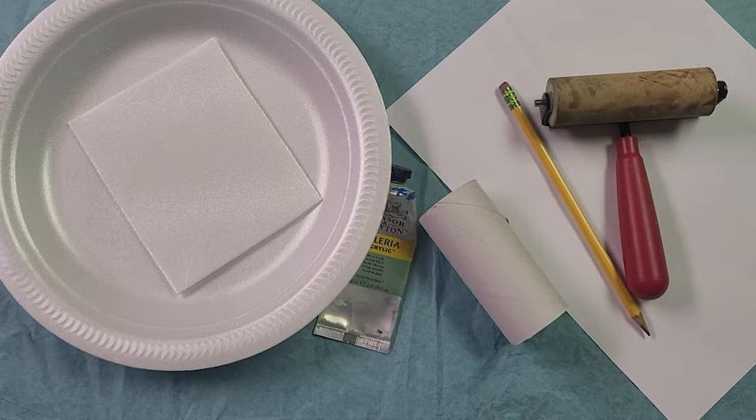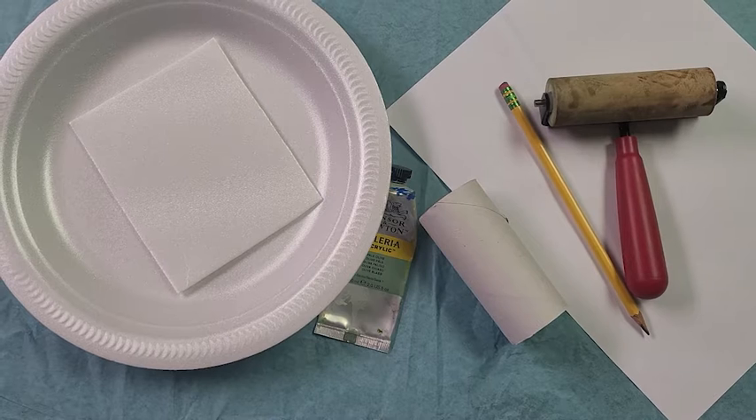To make this project you are going to need two styrofoam plates, some paint — either tempera or acrylic — a roller, a pencil, and a piece of paper.